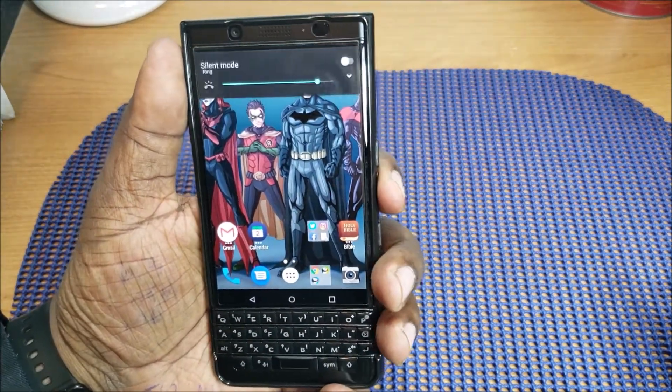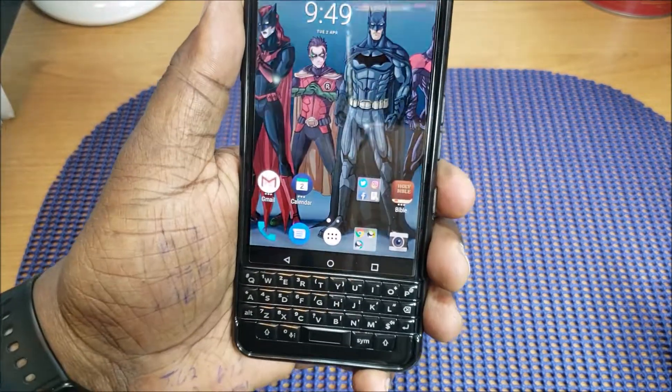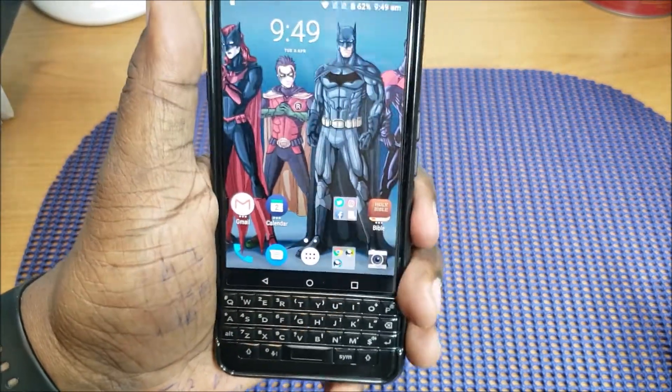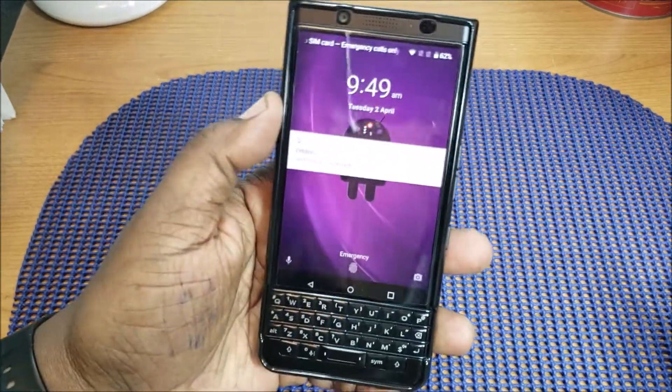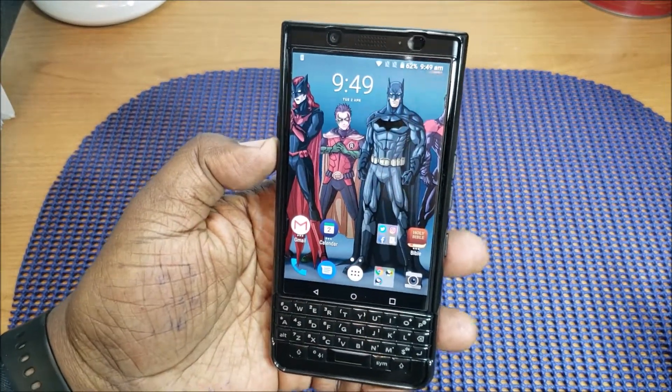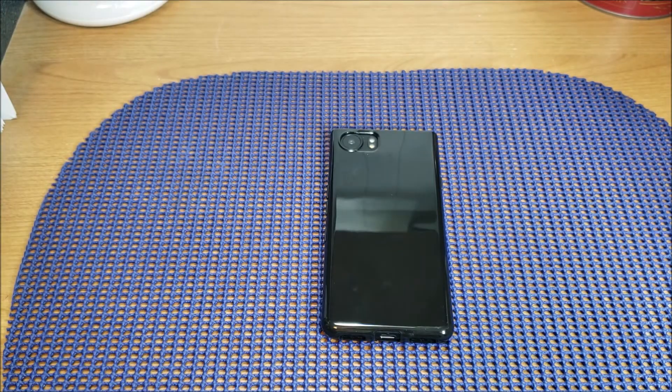Volume up and down work great. The convenience key — although I don't have mine set up — works great as you can see. Your power button works well too. That's a look at this case — very nice case. Will H, and I'm out of here guys, catch you later.